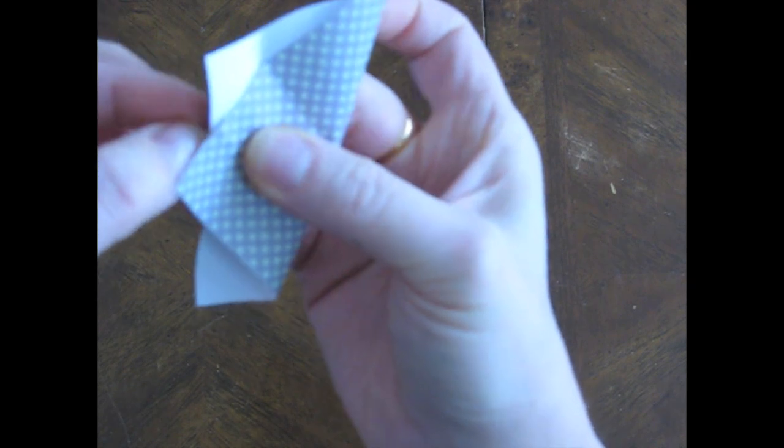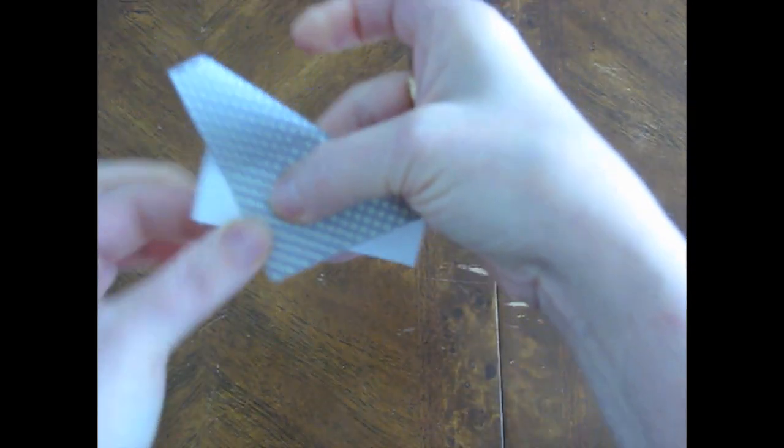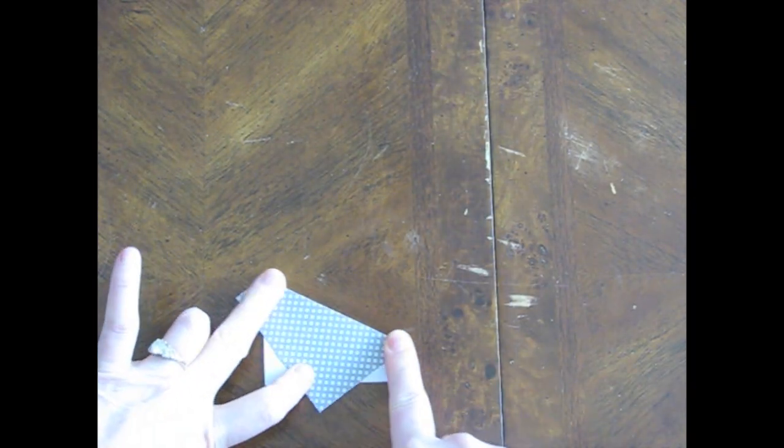So that crease is lined up with that crease, just like that. And then you fold it. So: in half, your little pinch marks halfway across, fold it over so the two little areas meet, and then crease.